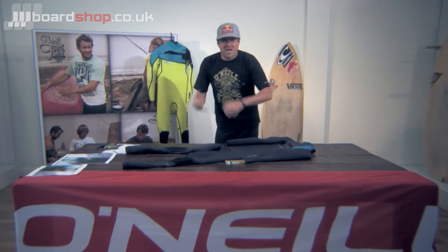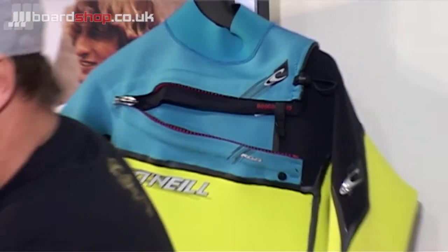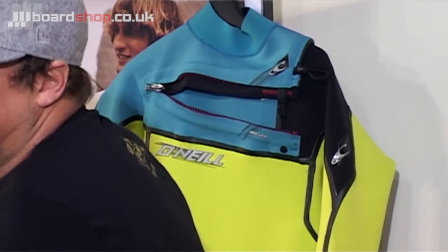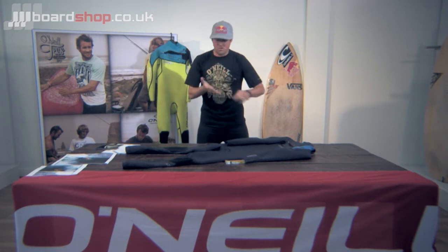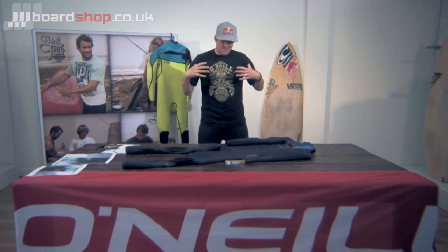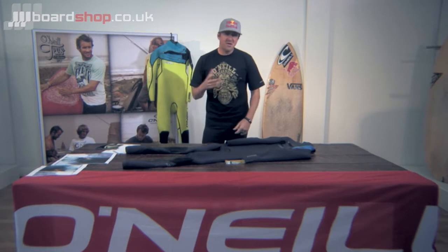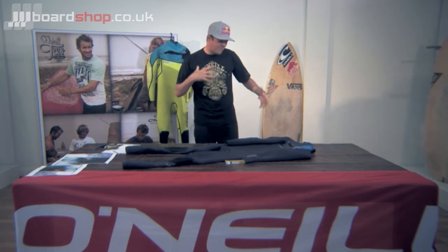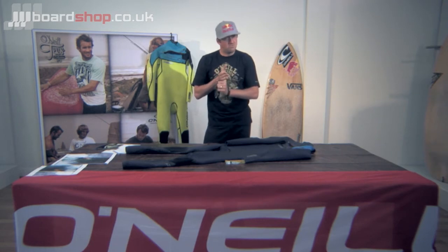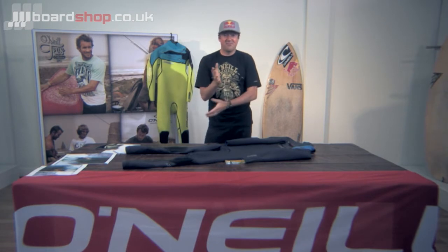It initially freaked me out a bit. A, brighter than your average suit. B, it's got a front chest zip. Most of my O'Neill suits in the past have always been back zipped — the Psycho 1 and 2, the O'Neill Psycho Freak wetsuit. You get used to it. I got used to having a zip at the back, but it took me a couple of surfs to fully get used to the feel of a front chest zip. But it's just as warm, probably more flexible.